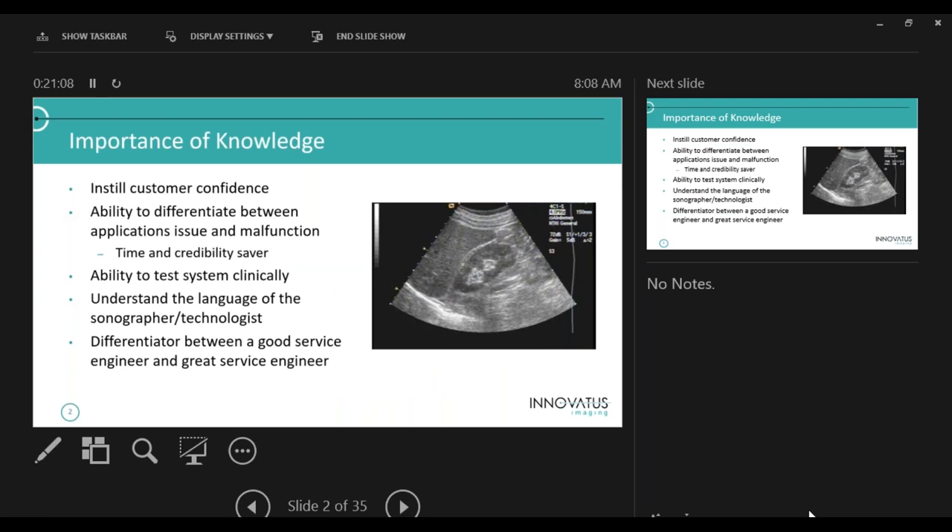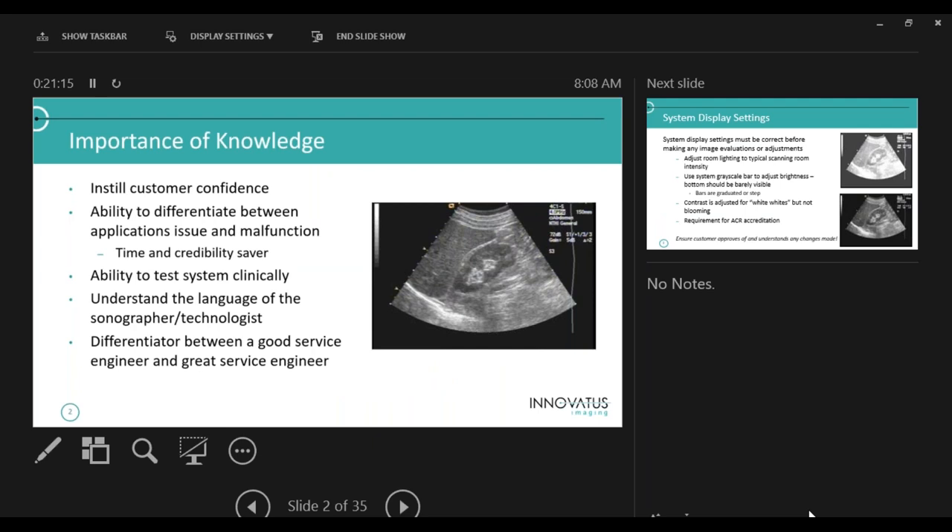So why do we even know this stuff? It's to instill customer confidence. If you go in and the sonographer starts telling you about a problem and you lift up your shirt and start scanning, you say 'okay, I know what you're talking about' — they're going to look at you like you're here to fix my problem. The ability to differentiate between applications issues and malfunctions is key. Throughout my quarter century of service, I'd go in for a service call and they'd report 'my machine's broken' — and I'd go in and find it wasn't broken, just something not adjusted correctly, like the monitor.